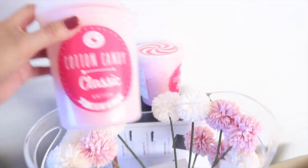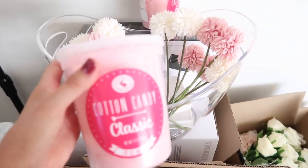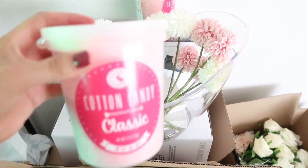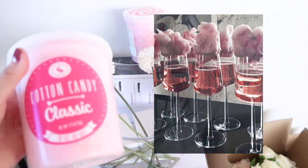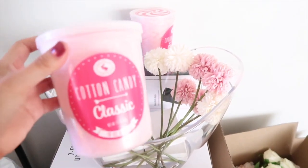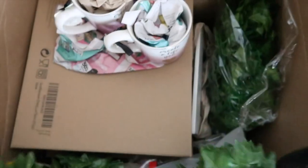I got some cotton candy and this is actually for the champagne glasses. I'm going to do a bit of champagne and then put — I'll put a picture up of my inspo. I saw this picture and I was like, I have to have that at my bridal shower. So that's why I have the cotton candy here. Everything here is from Amazon, by the way.